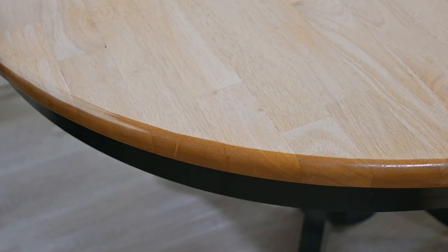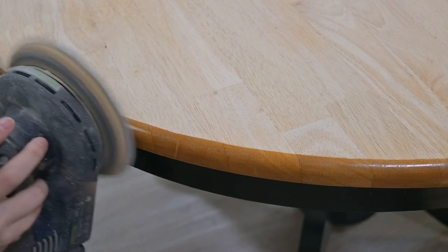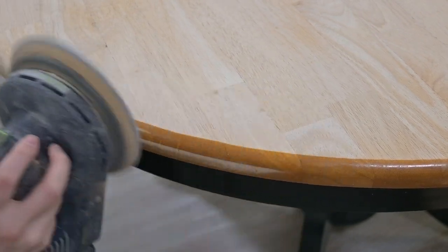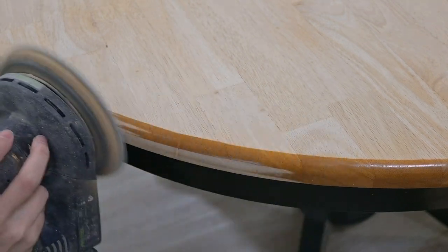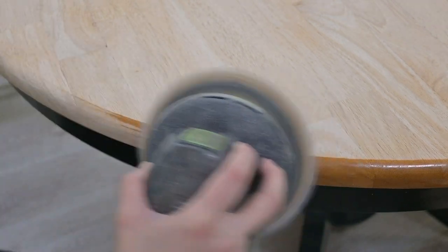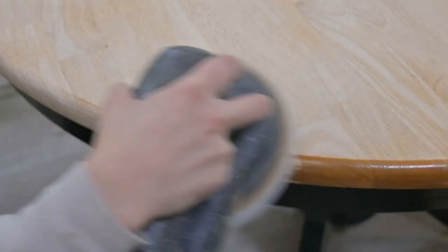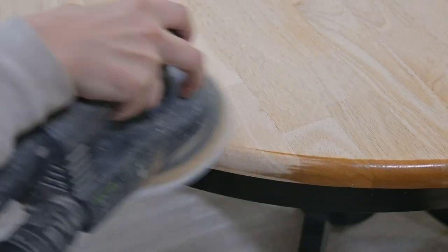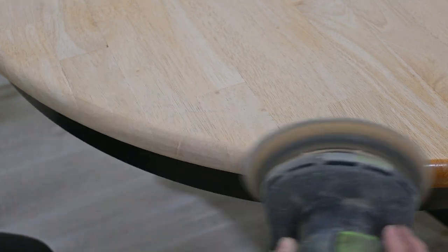There is nothing more gratifying than sanding a table edge, but you do have to do it carefully. Here I am going in with 180 grit, constantly moving my sander so that I do not change the overall shape of the table. If you stay in one spot too long, you will make a flat surface — you want to keep the same edges as before. But this is so gratifying and it usually comes off so easily.